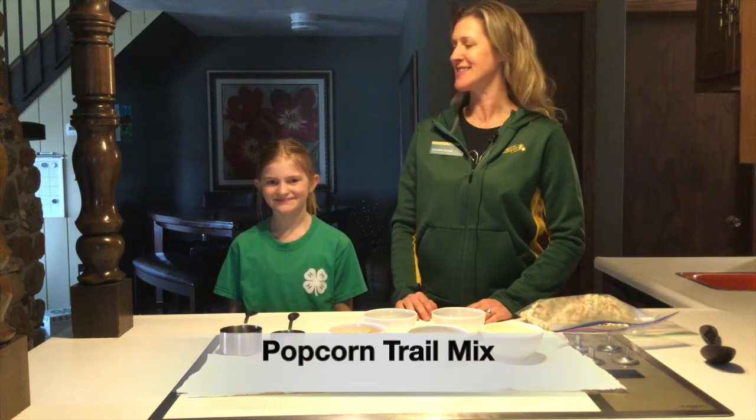I'm Caroline with NDSU Extension. Today I'm making a healthy snack with my daughter Ellery.